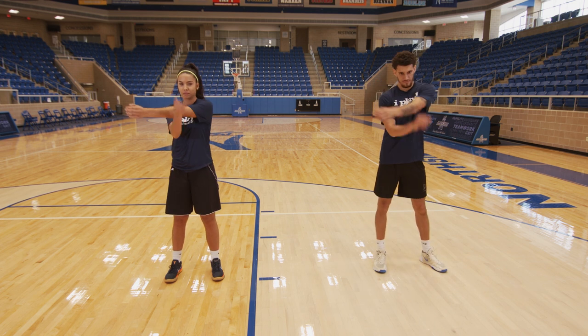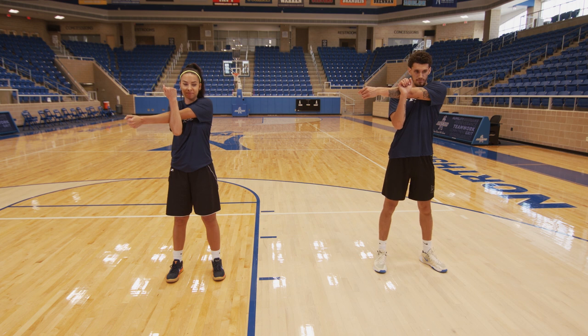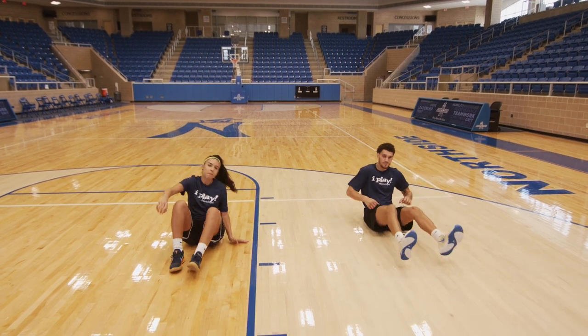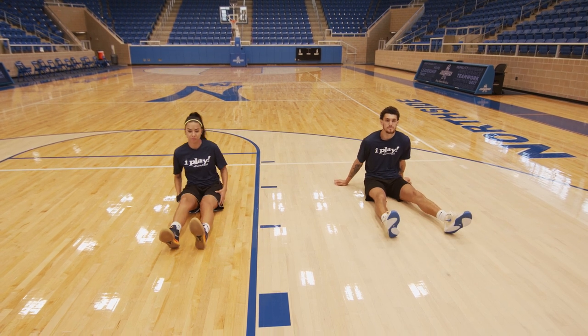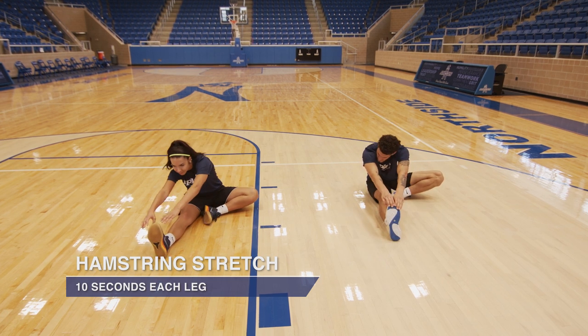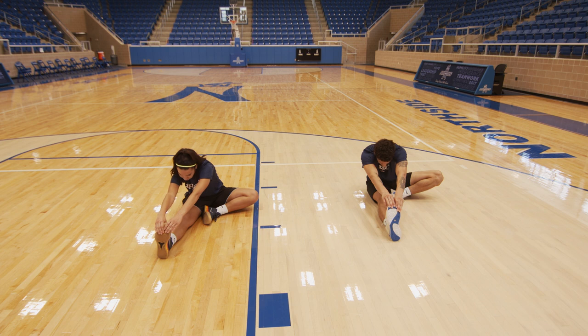Let's have a seat on the floor for our final stretch in cool down. We're going to bend one knee in to our thighs and reach down and try to grab our toes with the leg that is extended out. There you go. Nice deep breath. Breathe. Think of all the ways that you have gotten better today, all the things that you have accomplished. Basketball is a fun sport and you want to continue working on it so you can keep getting better every time.